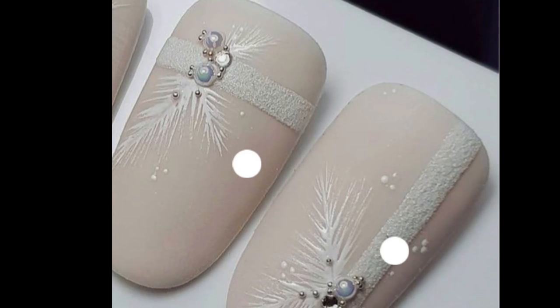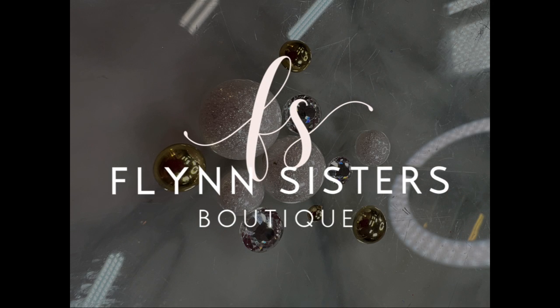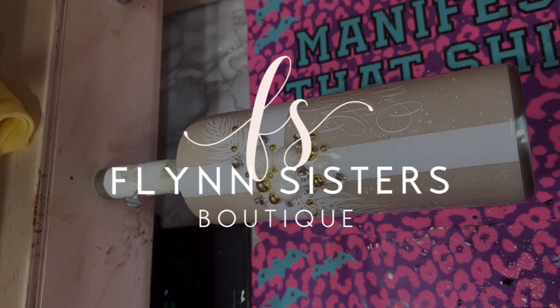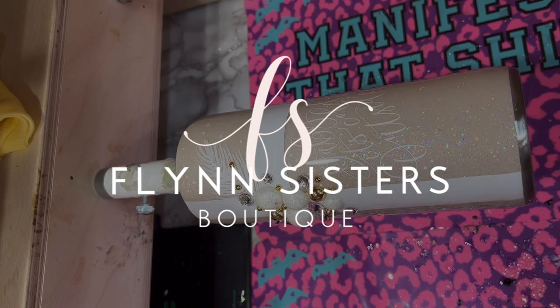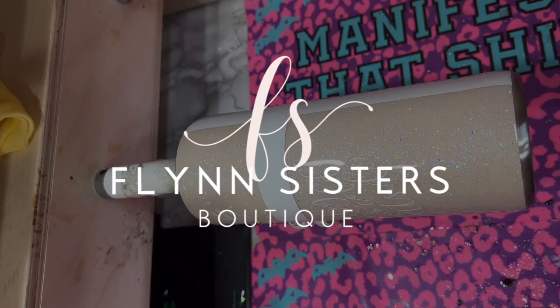Welcome back to my channel. I'm Jessica Flynn and I'm the owner and maker of Flynn Sisters Boutique. Today we're going to be doing another nail design inspired tumbler. My friend Jen gave me this idea again — thank you Jen, she just comes up with the best ideas. This was so fun and simple to do. I really was inspired by this look and I could not wait to get it onto a tumbler.